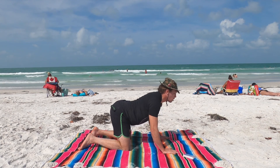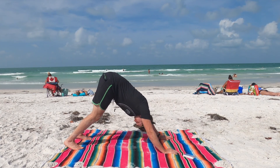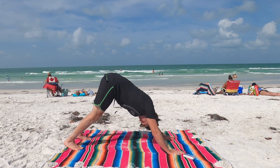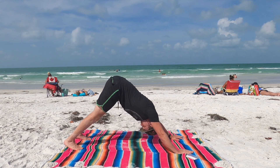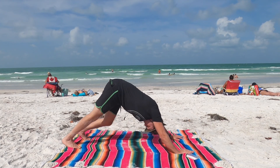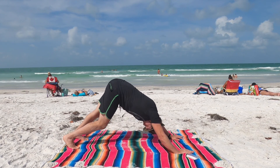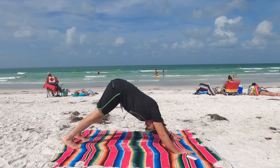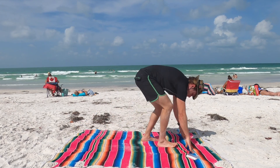Here we're going to downward facing dog. Flip the toes around. Exhale. Hands wherever they can be, walk them out a little bit. Strain the legs, peel the head through. Don't lock the knees — strain them out. Go ahead and take the legs and do a little movement — take your dog for a walk. Exhale, find stillness. Inhale, look about your hands. Exhale, walk your feet to your hands, find a forward fold.